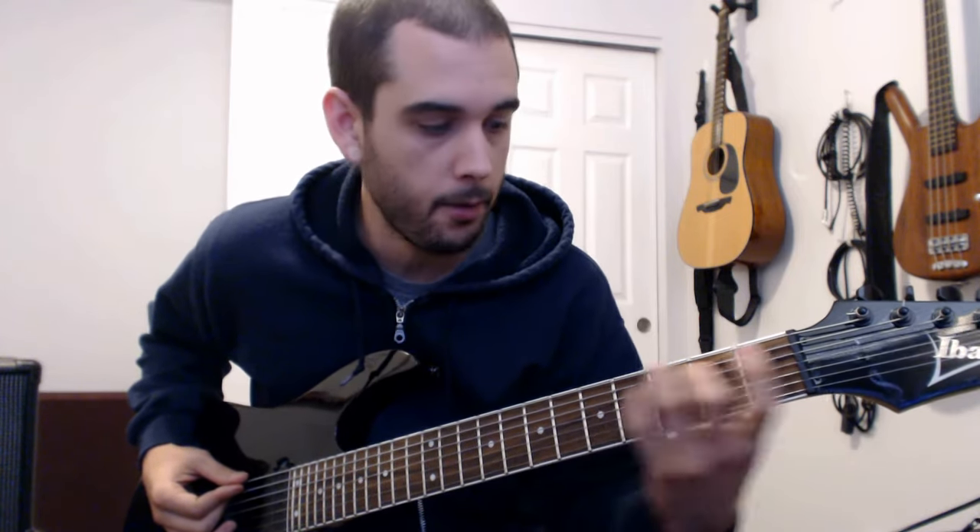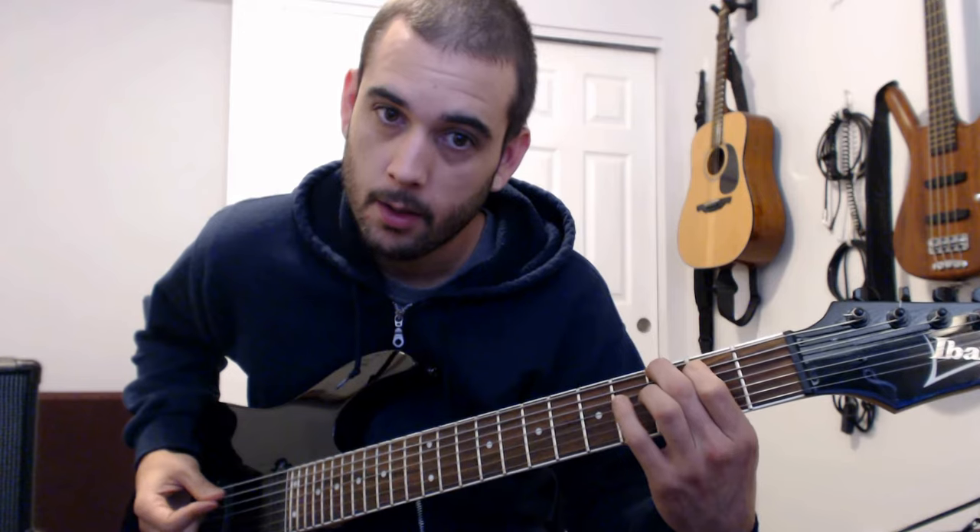And we slide up here to the A-flat, play an A-flat major third, slide it down to first fret, then up to third fret, and then back to the top — and looping it.